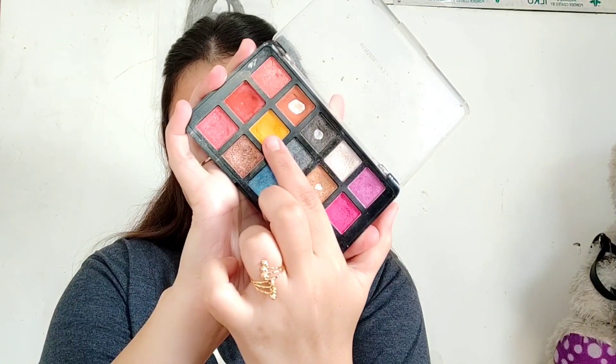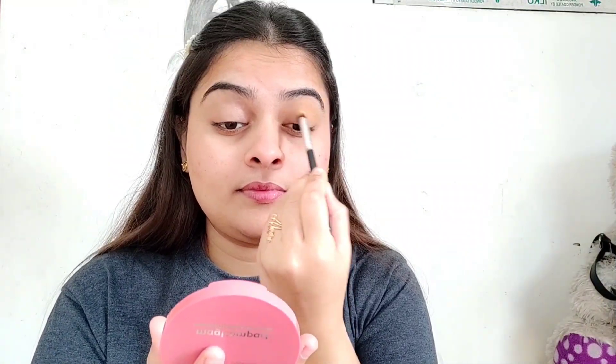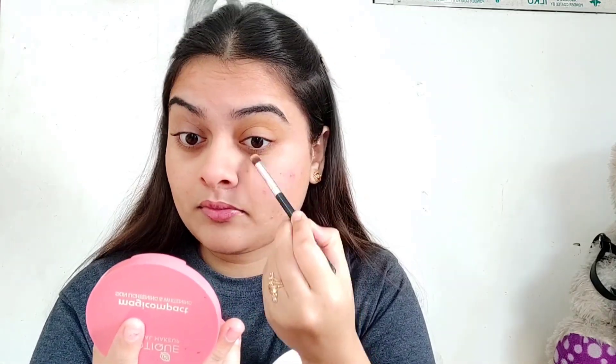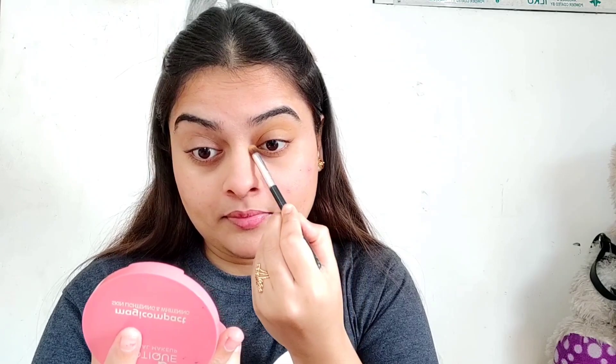Now I will start the eye look with a yellow shade using a fluffy brush on the full eyelid, slightly blending. Then apply to the lower outer lid and blend. Next, I take a golden brown shade and apply it to the outer lid area and blend.